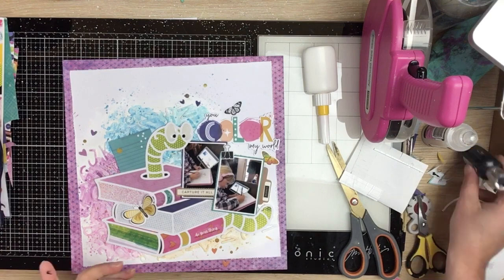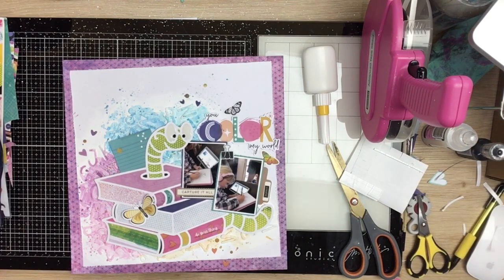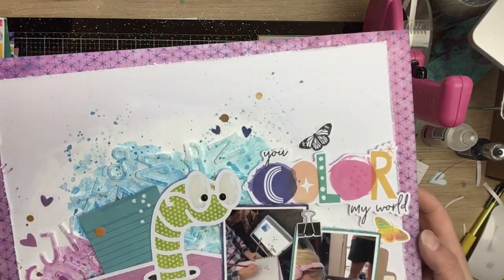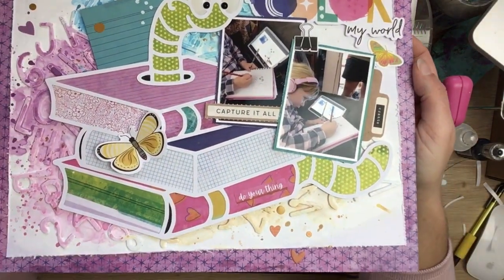The link to the Confessions of a Paper Edit Facebook group is in the description box below — make sure you pop on over and enter some of the challenges. Until next time, bye guys!